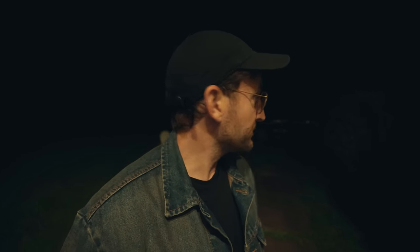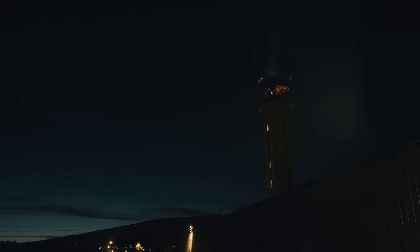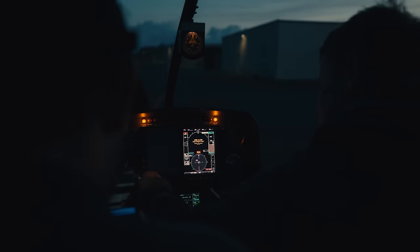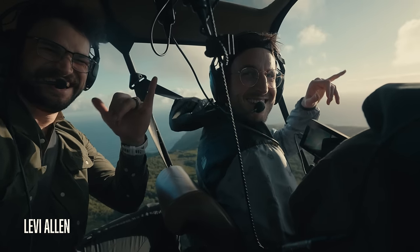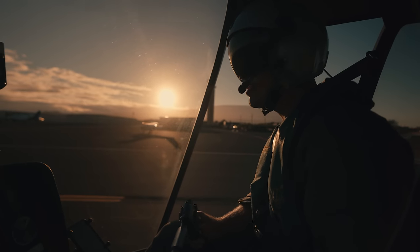5:15 a.m. — I'm just getting ready to head to the airport. I did two helicopter shoots: one with Levi Allen, really cool guy, and one with Matt Pierce — not so cool, I'm kidding, he's also really cool. I love Matt.